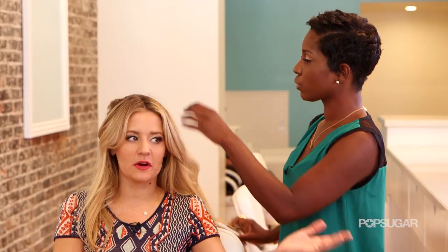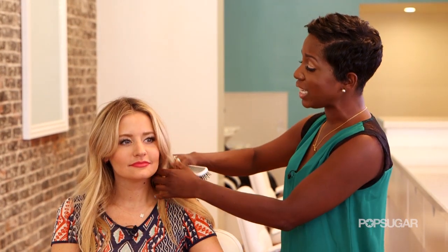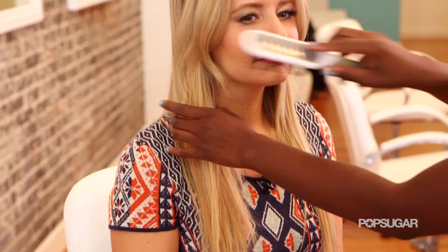And what if some of your extensions are peeking through? If any of your extensions are peeking through their clippings, you can just easily take them out and reposition it. And if you have some of your hair in the front that's not blending properly, you can just easily take a curling iron to get a good blended look.